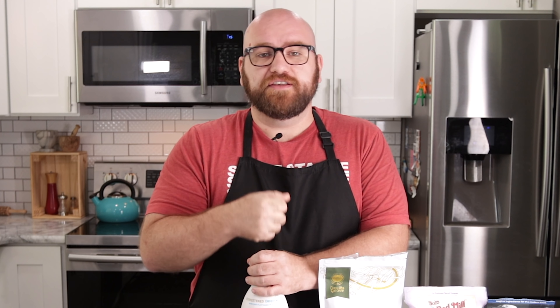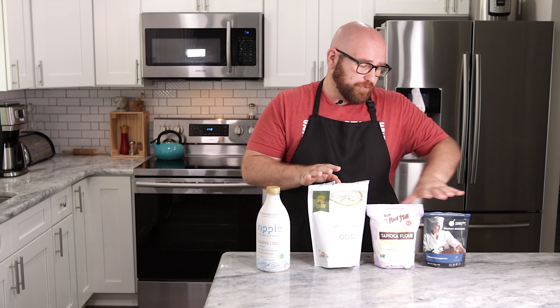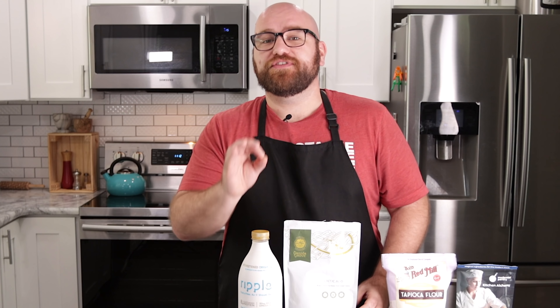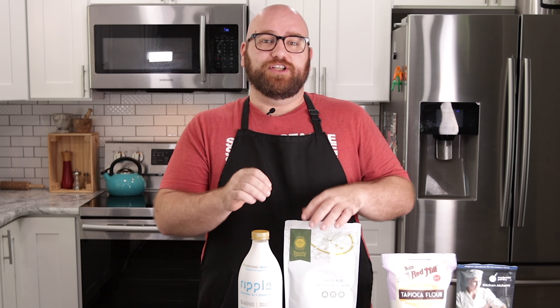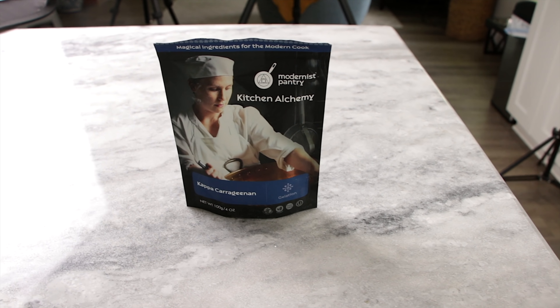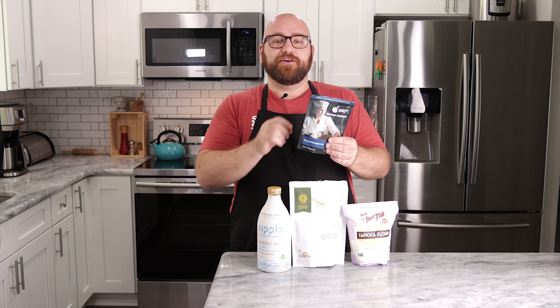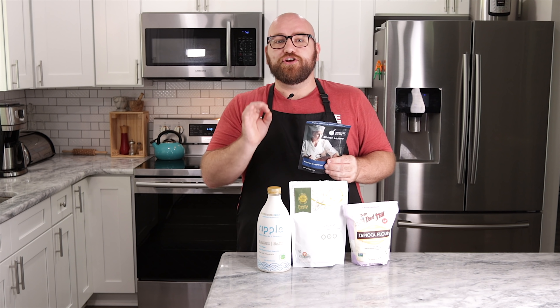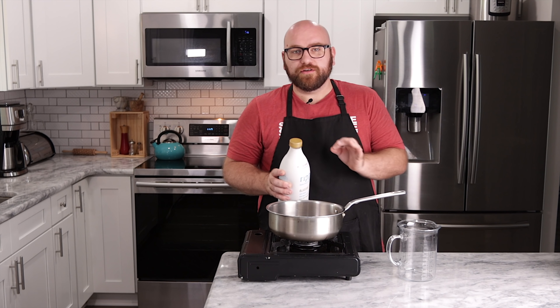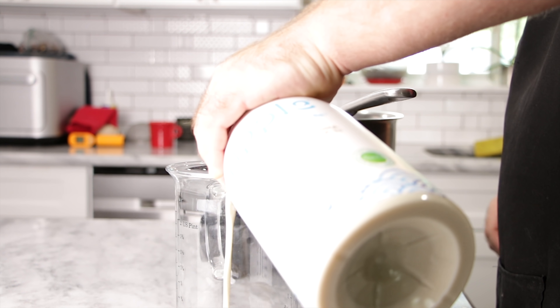A few of these ingredients are pretty easy to find. You don't necessarily have to use Ripple — just find a pea protein-based milk. The other three products are: lactic acid, which gives the milk a pinch of sourness that happens when you make mozzarella cheese; tapioca flour; and kappa carrageenan, which comes from seaweed and has a very good jellification quality. I want this to be like balls of mozzarella that you'd cut up with tomato for a caprese salad.